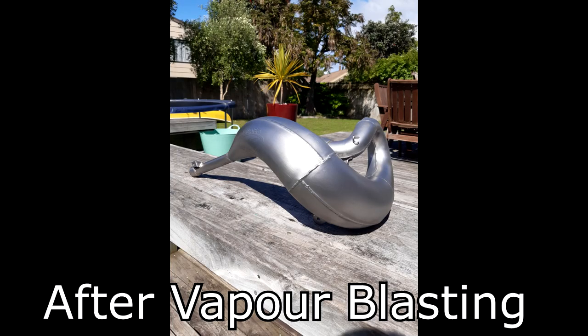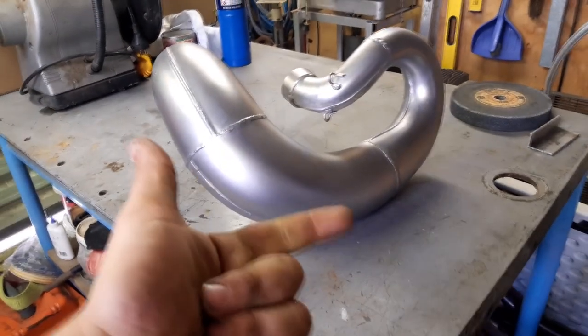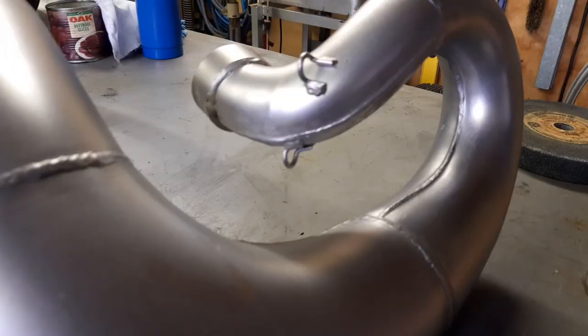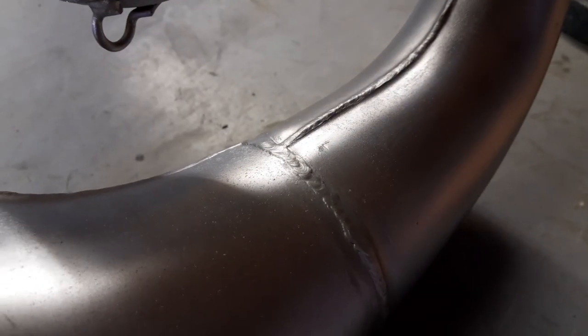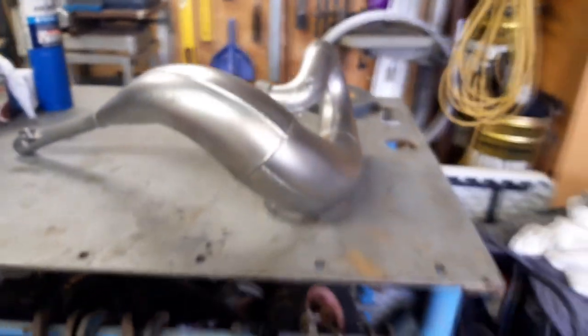Pretty much from here, now the pipe's vapor blasted, we're going to start making this thing look cool and then we can get it mounted on the bike with my FMF Shorty that I got for it too. Here is the pipe after stripping and vapor blasting — it's left it with a really nice finish. You can see where all that rust was, there's very minimal pitting on it. I'm super happy with the way it's turned out from what it was.